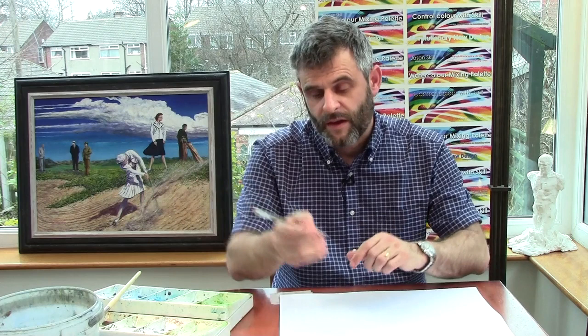Hello, I'm Jason Skill. This is Painting with Skill lesson 9. This lesson is about controlling the brush marks so that you can paint fat and thin marks without lifting your hand off the paper.